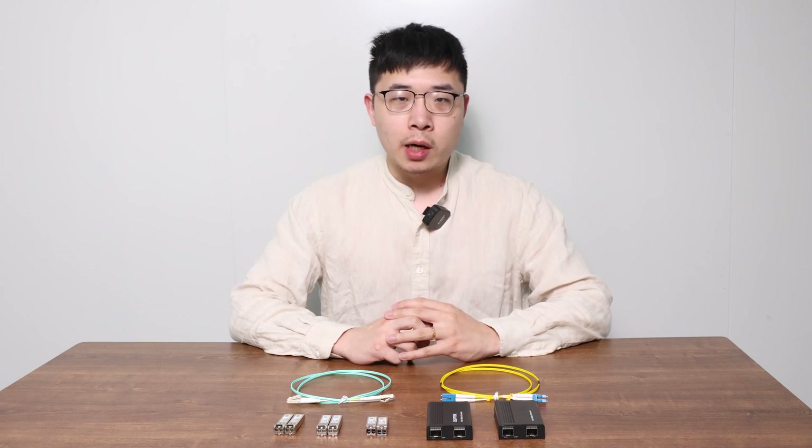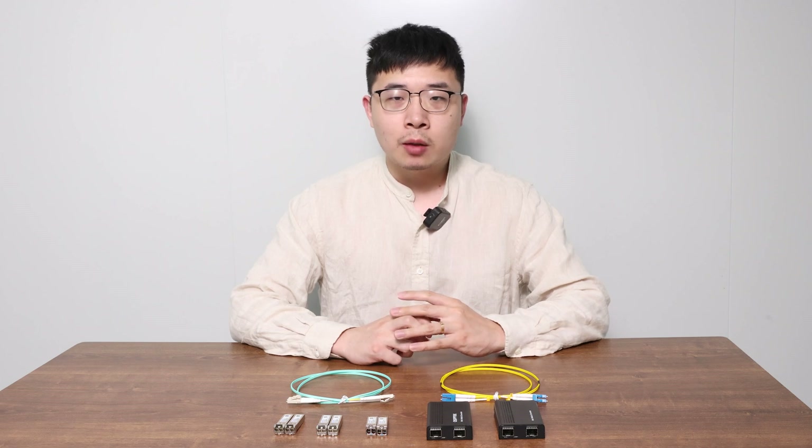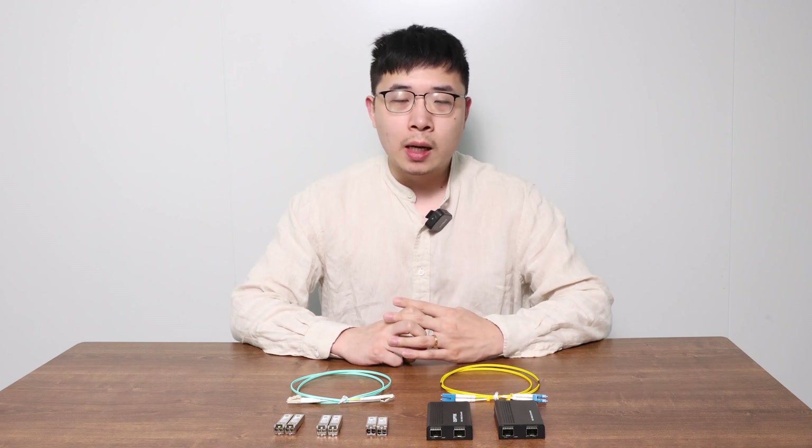Hello everyone, welcome back to our channel. Today we are tackling a question many of you have asked: how to convert multi-mode fiber to single-mode fiber, and the way it is so easy.